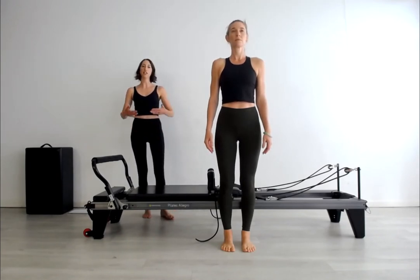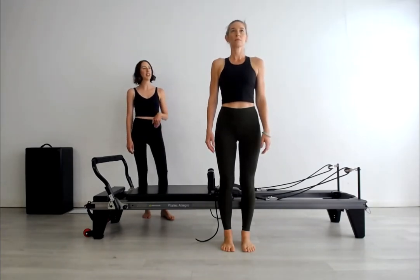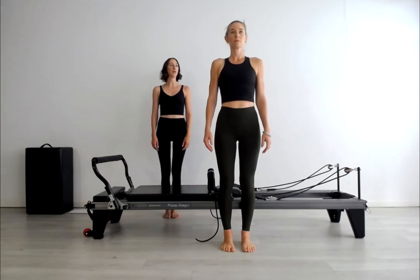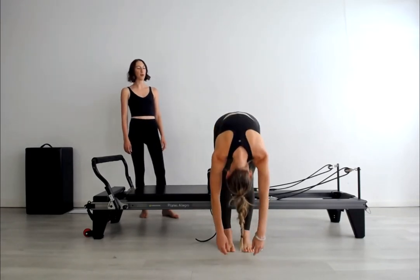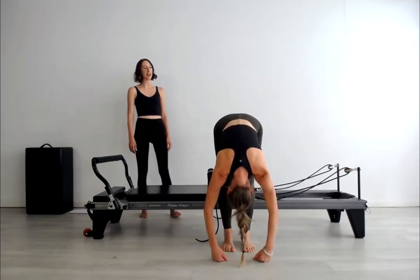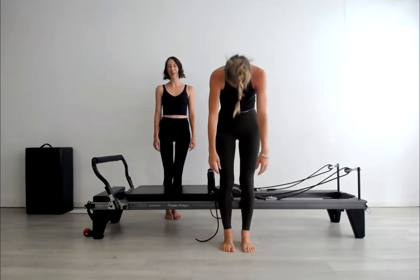Feeling the pelvis settling just in front of the ankle joint in terms of a vertical line, the ribs on top of the pelvis, and then the head balanced like a bowling ball on top of the stack of the ribs and the pelvis. Take a breath in through the nose and breathe out, start to cascade forward and down off that imaginary wall, letting the pelvis now rotate around the thigh bones to go all the way forward into the legs. Breathe in and let's breathe out, start to pivot the hips around the legs and curl back up to standing.